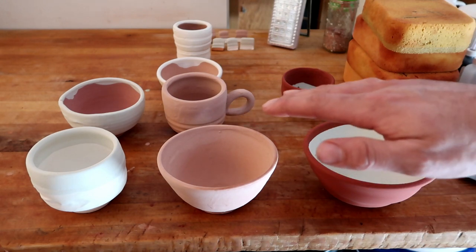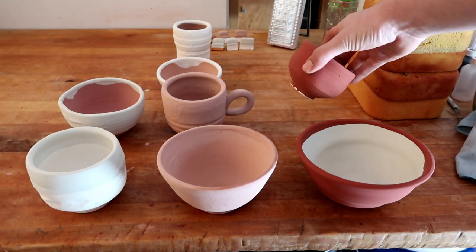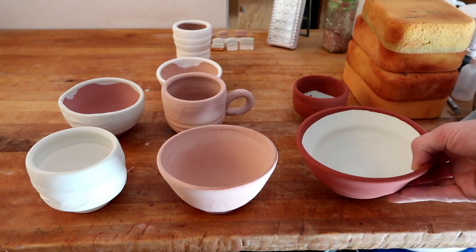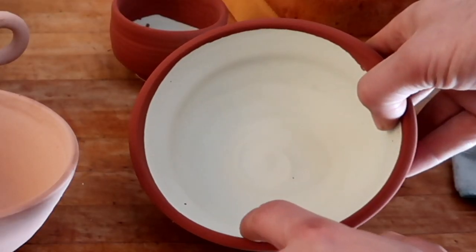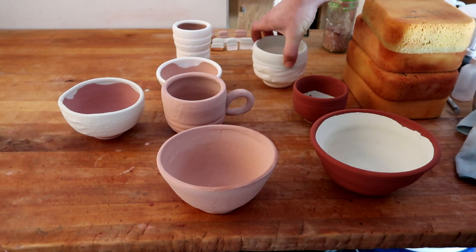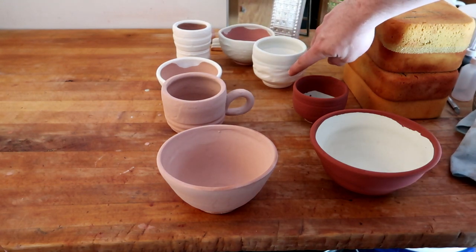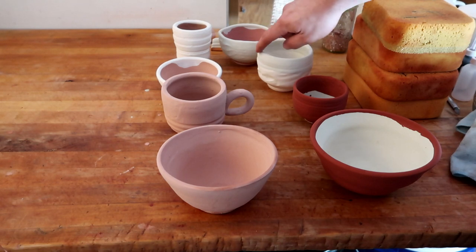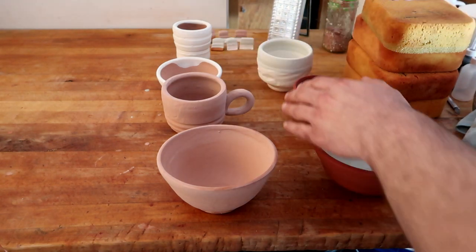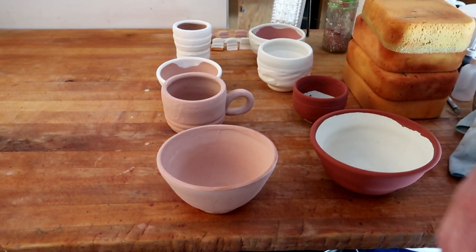I glazed most of these off camera because I assume most of you don't want to see me just glaze all day long. This bowl and this cup are both Ron Roy's High Gloss Black with the original copper recipe on the inside only, because I think either green and black or red and black would look really well together. This cup and this bowl are both also the original glaze recipe — the only difference is there's Lumos on the bottom of this and then the original glaze recipe with the copper on the very top.